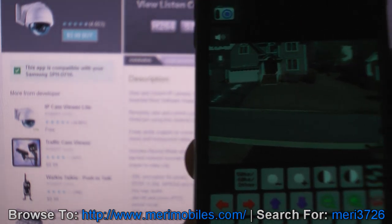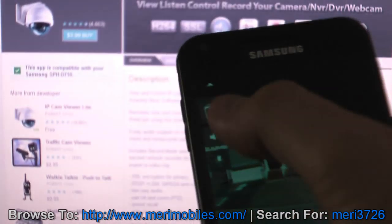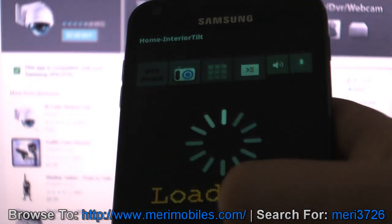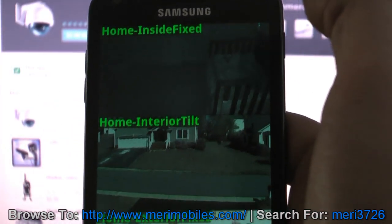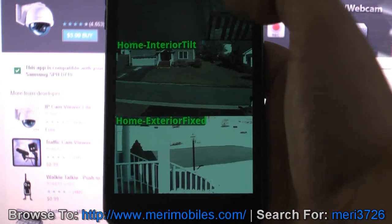You can take snapshots or different video feeds, adjust the brightness. You can also turn on listening if you want to listen, and turn on a microphone if you want to talk through the camera. And then this is the outdoor camera. It really is great software — you can set up the same cameras multiple times if you need to set internal or external feeds.